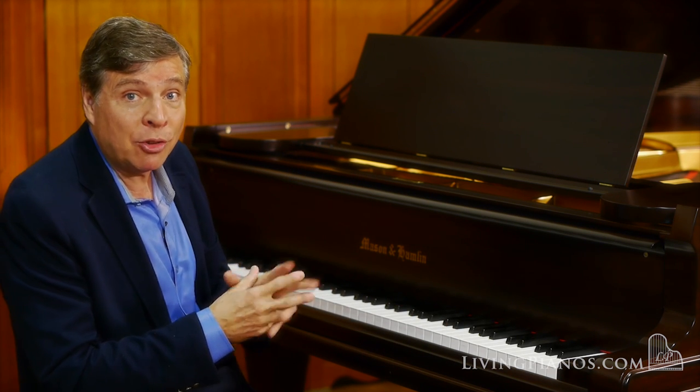Listen how it opens up now — the beginning of the B-flat minor Scherzo of Chopin.